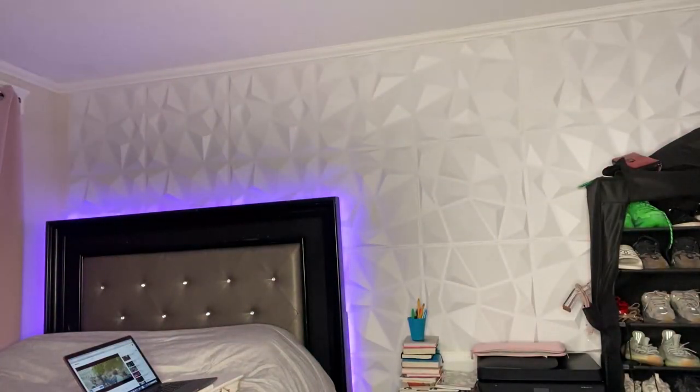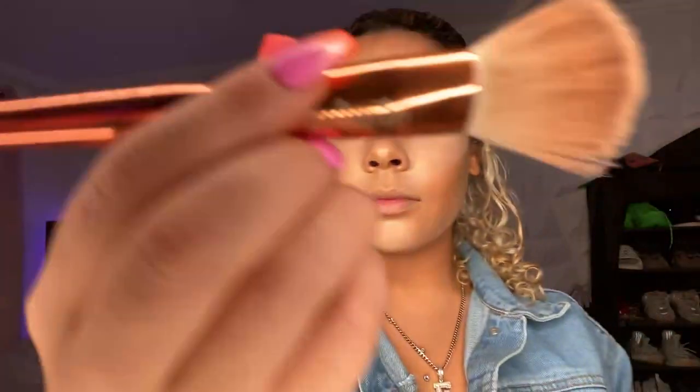Now I'm going to take my NARS powder with the angled brush bronzer and put that all over my cheekbones, where I contoured already, just adding a little bit more definition.